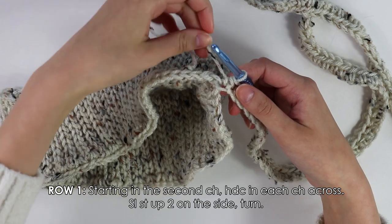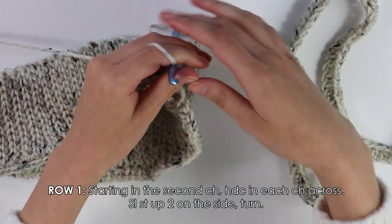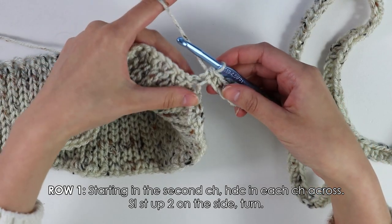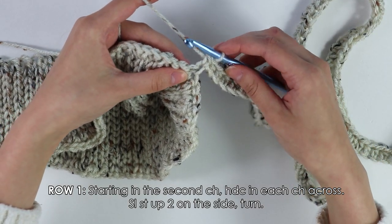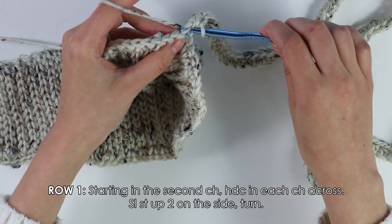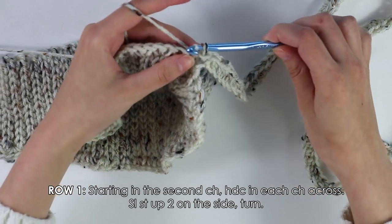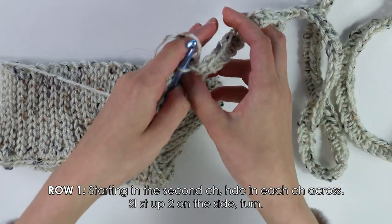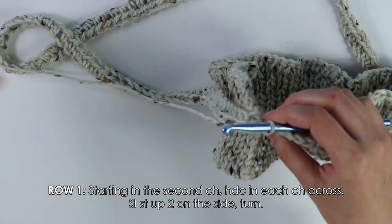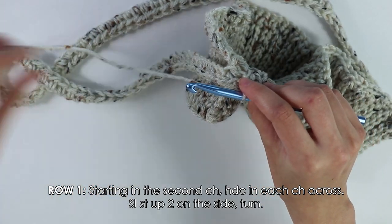I've just finished working these half double crochets into each chain all the way across. Now that we've made it to the end of our row, we're going to slip stitch up two on the side to connect. To slip stitch up two on the side, insert your hook into the very first side stitch where our band should be, yarn over, pull through everything, then into the second stitch as well — insert your hook, yarn over, pull through everything. This connects the row to the side. Now turn your work around. Remember that these first two slip stitches do not count as stitches.